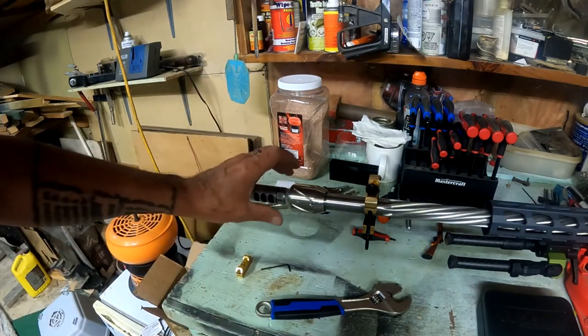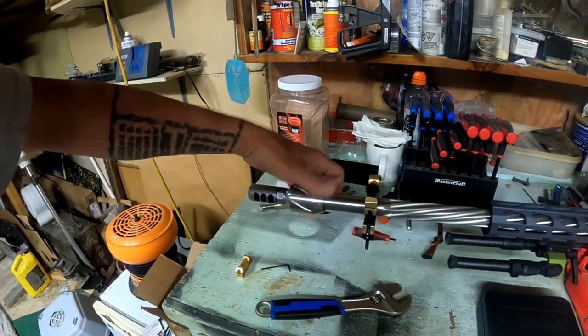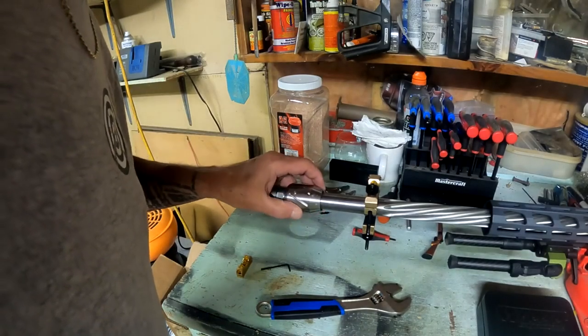Now we'll roll this back and find where zero starts on the barrel.